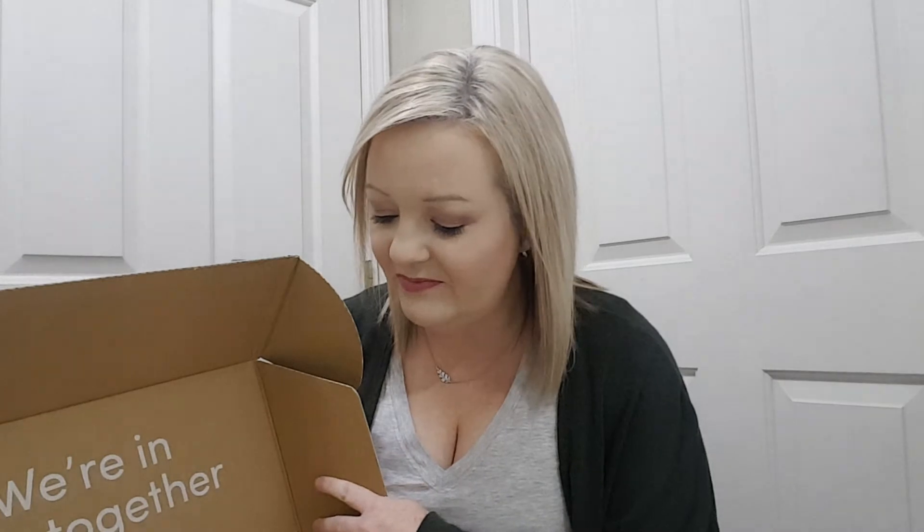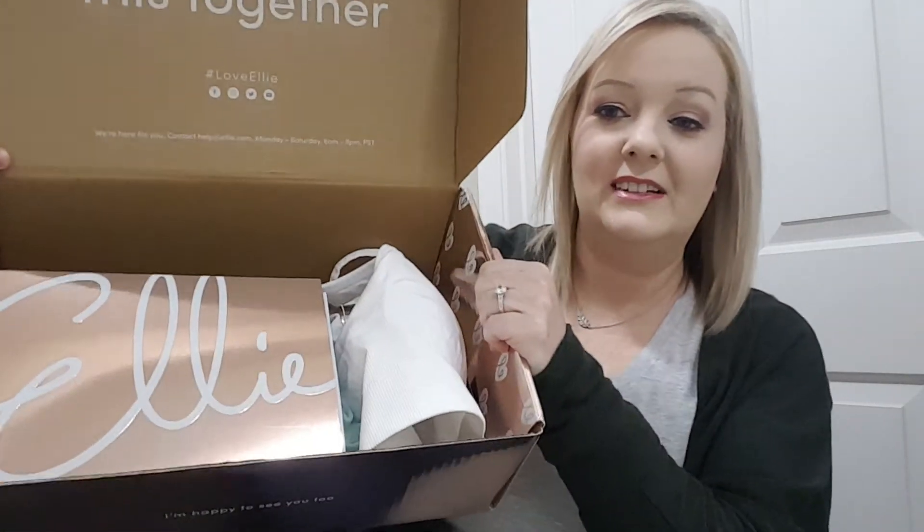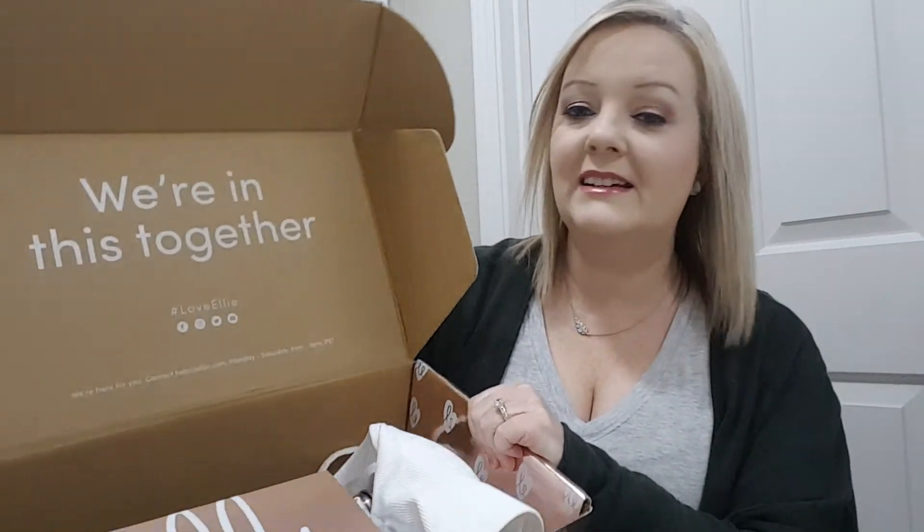So let's see what I got. I did open it because I had started the video and then had to start over, so I went ahead and got everything out of the package. This is what it looks like — it says "we're in this together." I have started back on a diet and I'm going to start exercising, so I don't have anything to wear for that, which is why I thought I'd try this.